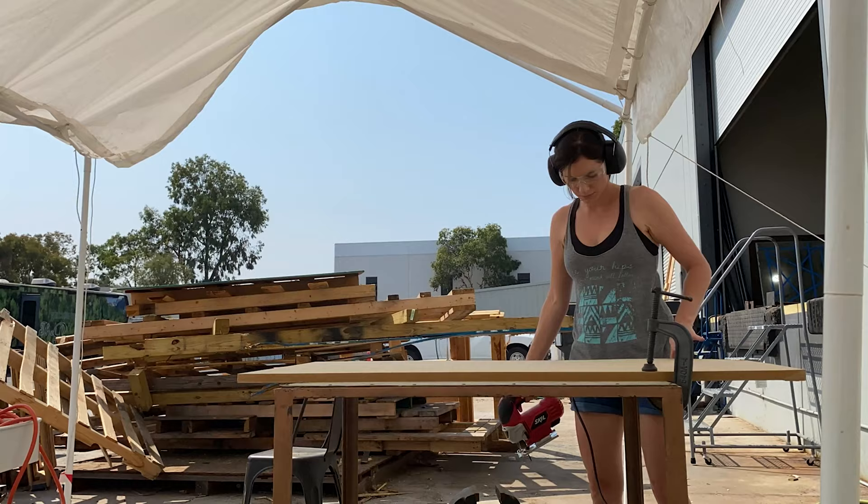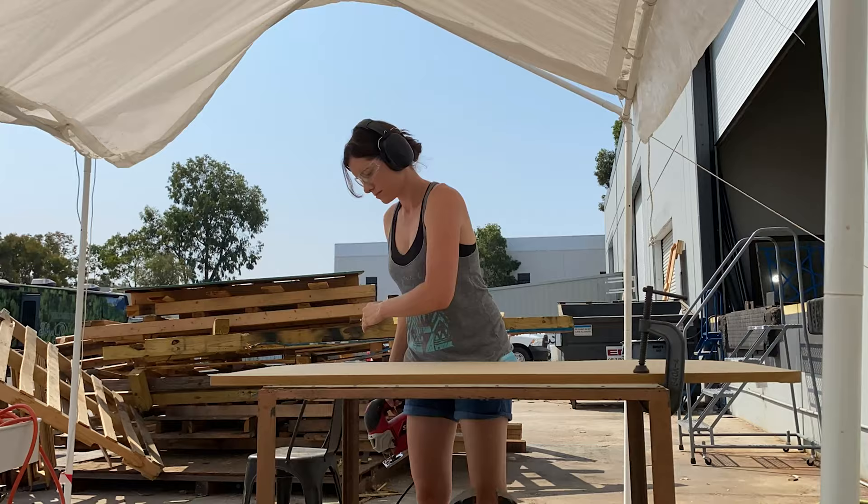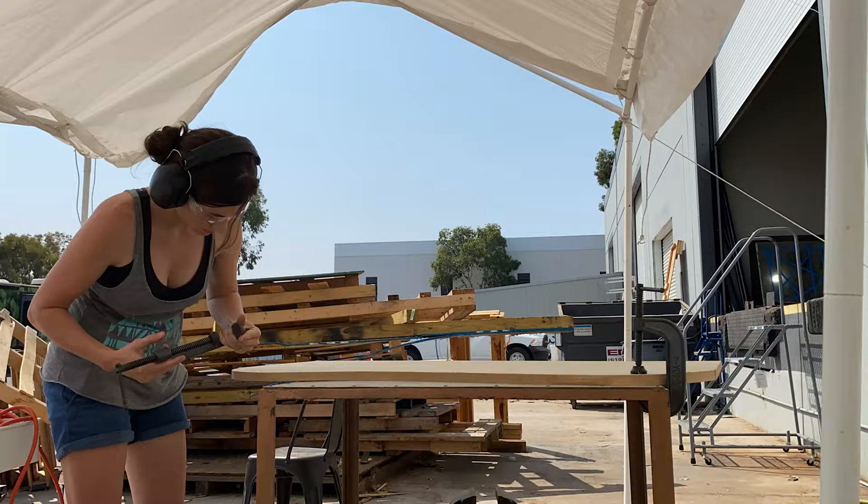Hey guys, so I just finished up a coffee table build — it's actually in the car right now and I can't wait to take it home and see how it looks. This was a fun one. It's actually the first thing I've really made in the workshop since I've been there. There's so much to choose from, and the funniest thing is this coffee table build was pretty much the most simple tools that I could use.